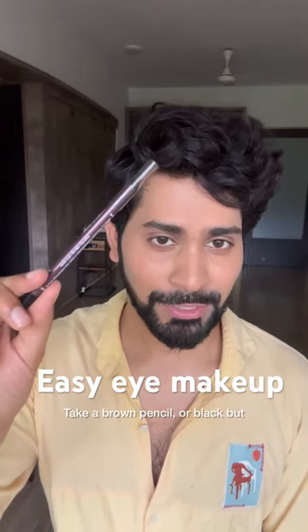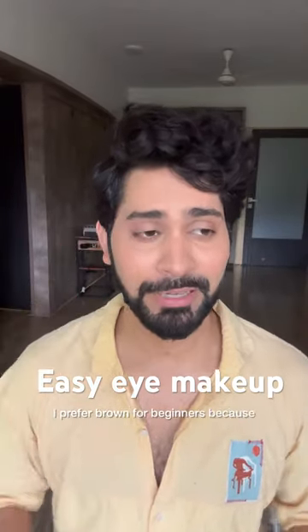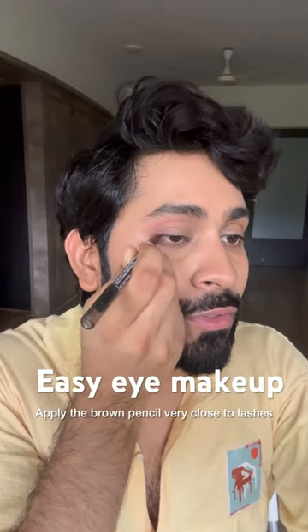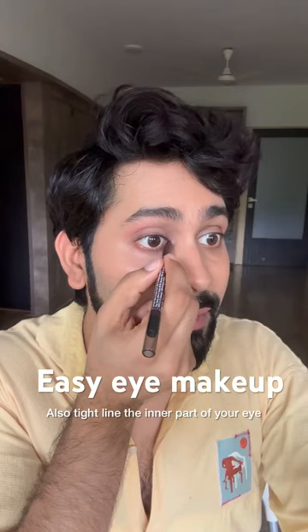Now, take a brown eye pencil. You can also take black, but I prefer brown for beginners because they're easier to use and look more natural. Apply the brown pencil very close to your lashes, and also tightline the inner part of your eyes.